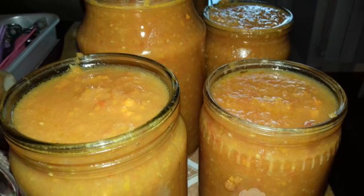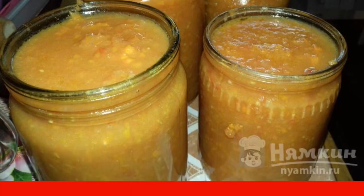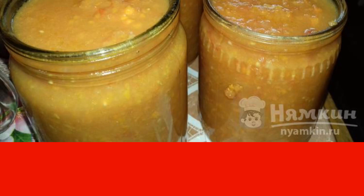Spread the appetizer into clean jars, wrap in a fur coat, and leave until completely cooled. The appetizer is ready. Bon appetit.